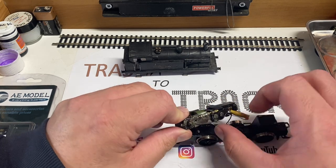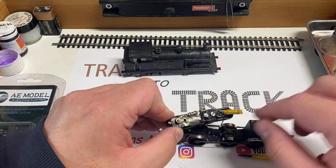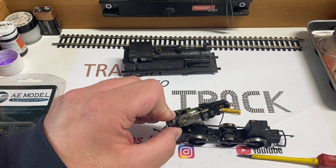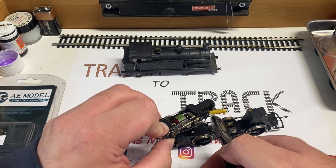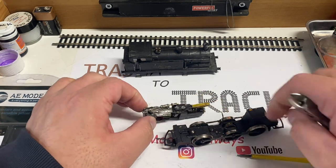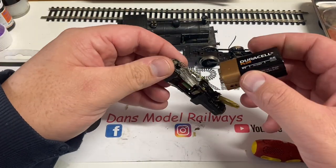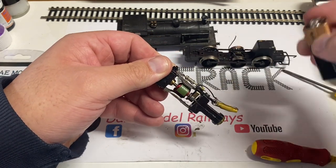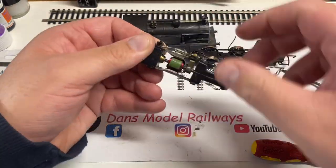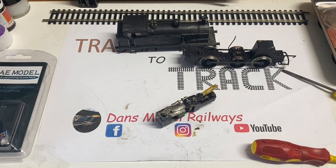Once the motor screws have been undone the motor simply lifts out, and we're going to snip that wire off. As I said, we're going to DCC fit this model so all the pickup wires will have to be separated anyway - I just snip that off with a pair of side cutters. A battery test across the brushes proves this motor is lovely and strong running, and a magnet test with the screwdriver also proves the magnet is very strong and will not need re-magnetizing.